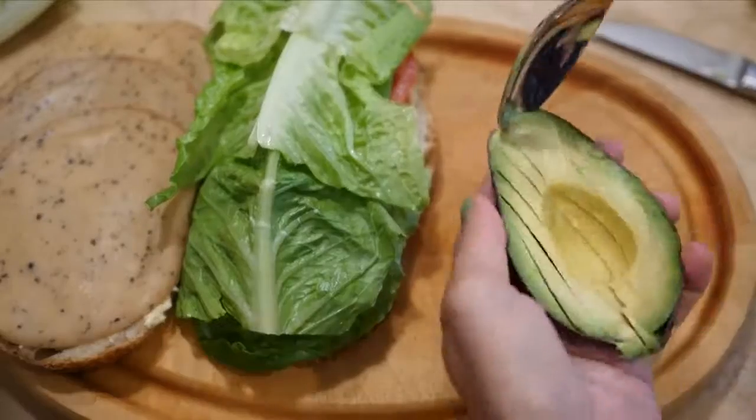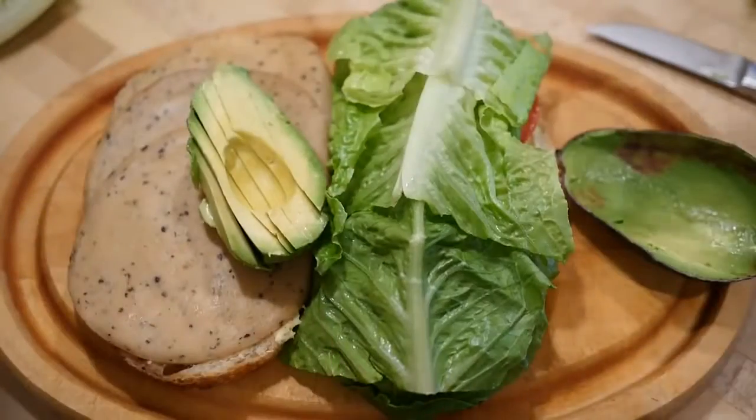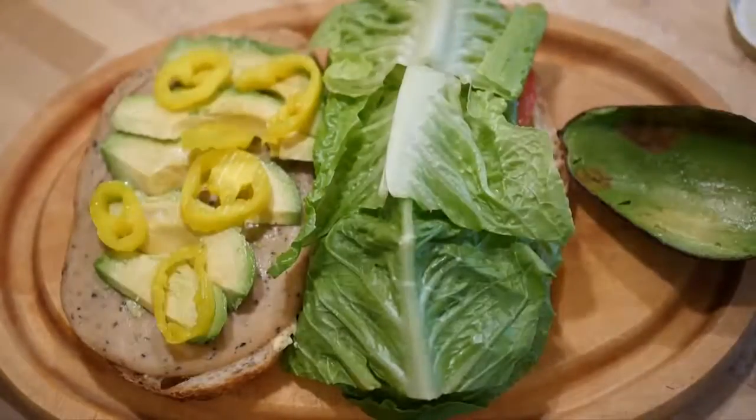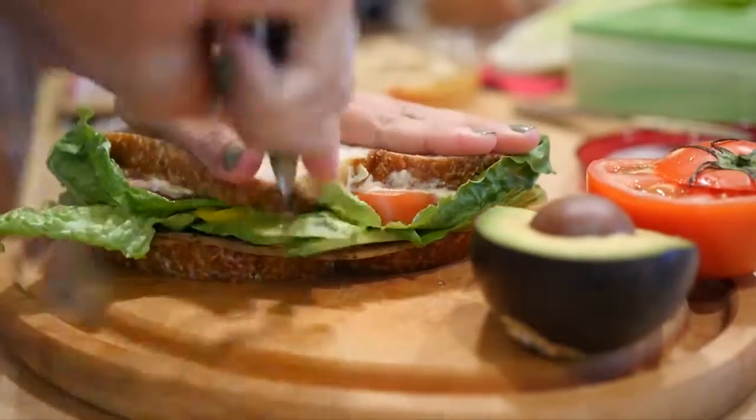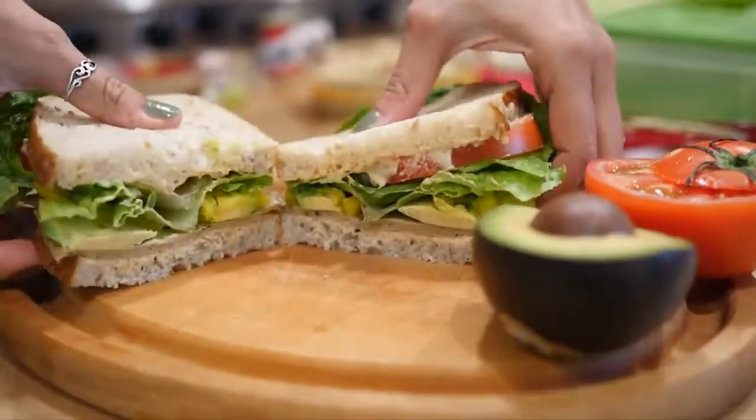I'm slicing up some avocado — this one was perfectly ripe, I love when that happens — and then add any other toppings you like. Close it up, cut it up, and voilà, you've got your sandwich.